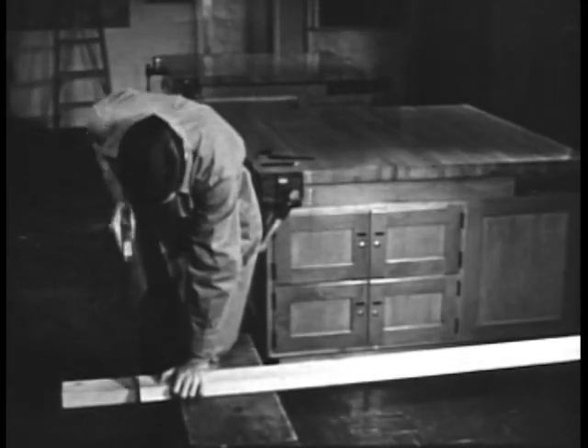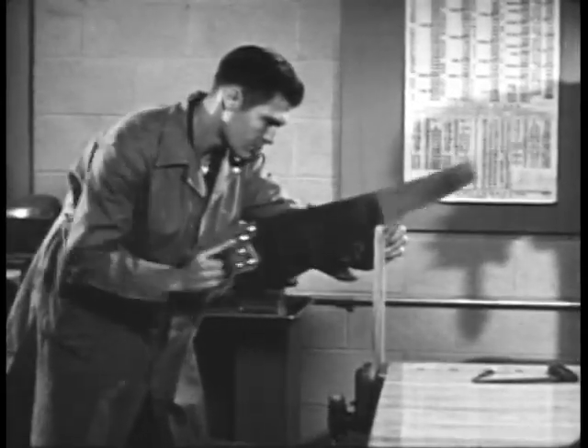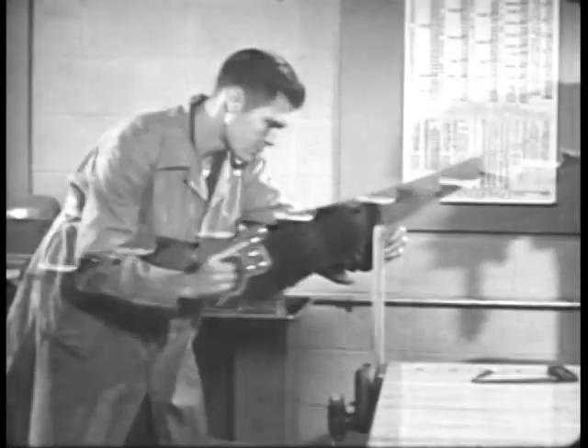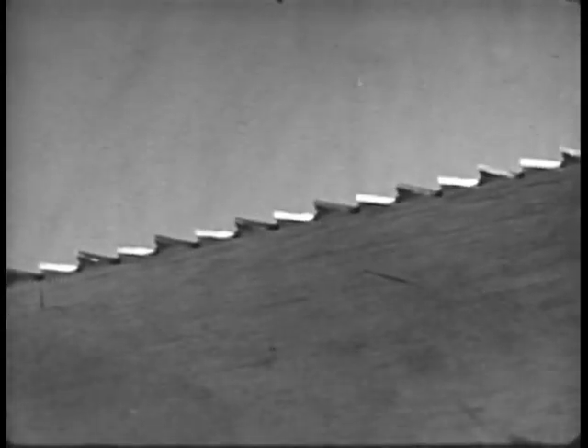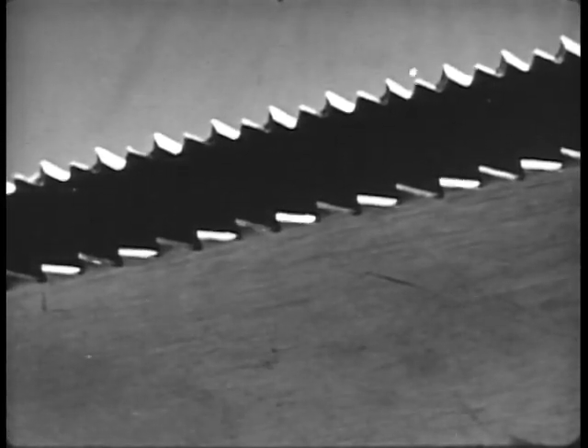This is the right way. When sawing a board with the grain, use a rip saw. Rip saw teeth are set alternately left and right but are filed straight across, while the crosscut saw is filed at an angle.